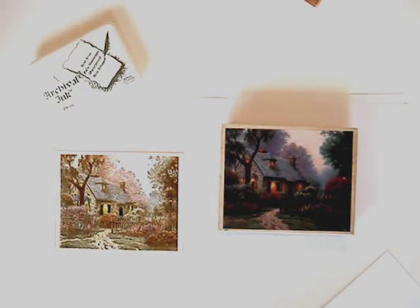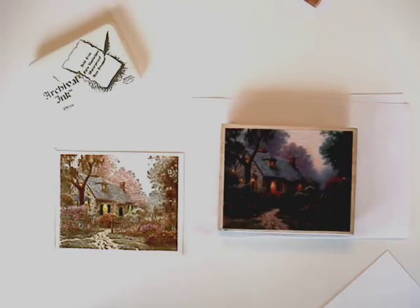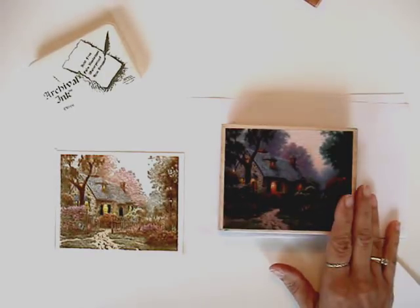Hi, I'm Diane Long and welcome to my studio. I'd like to show you a technique I developed for Thomas Kinkade rubber stamps from Cornish Heritage Farms. This is the Fox Glove Cottage.